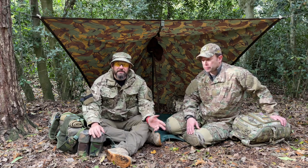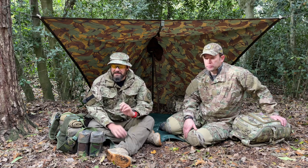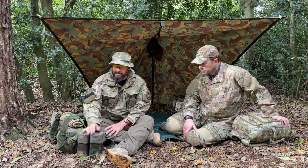So I ended up going down on the train — the vehicle I was going to travel down in was just way too small. So I didn't take my webbing and I didn't take my rifle. But for the purpose of this video, let's just assume I did take my rifle and my weapon.